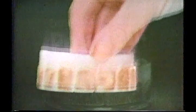Extra strength Polident Green. It gets my dentures sparkling clean. Watch — tough lab stains. Now, extra strength Polident. It's fantastic. Gets tough stains clean, even in between.